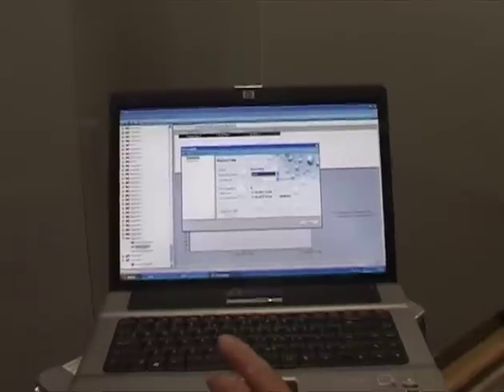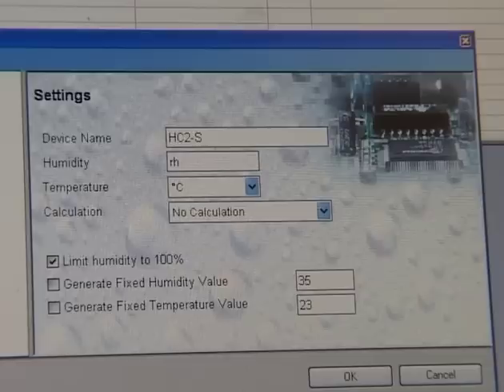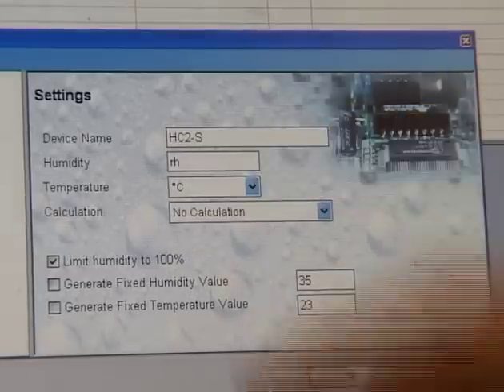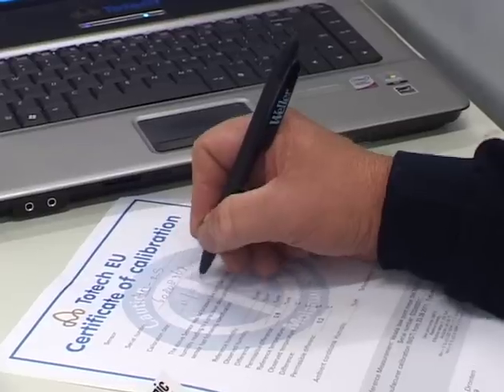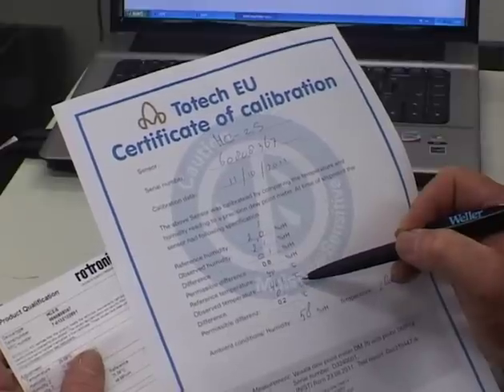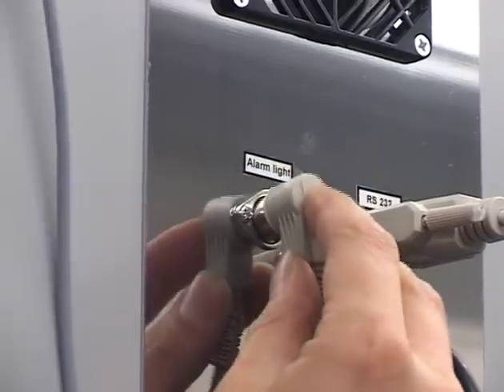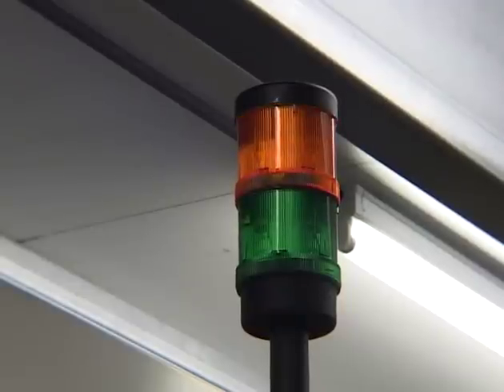Temperature and drying data of the sensor are permanently stored. All data is stored on an SD card and can be processed on a PC. Operation settings and exceeding of maximum limits can be indicated by means of an optional two-tone signal light.